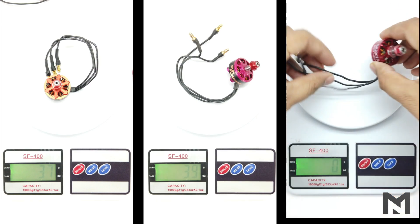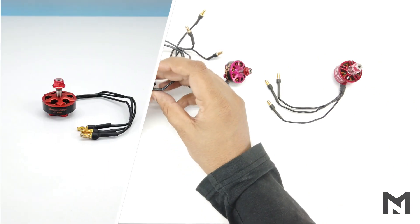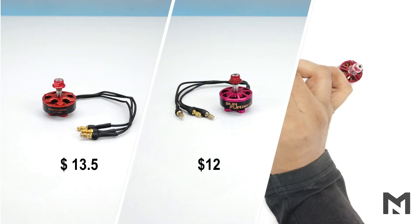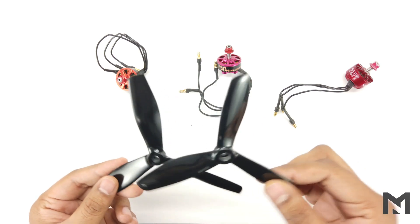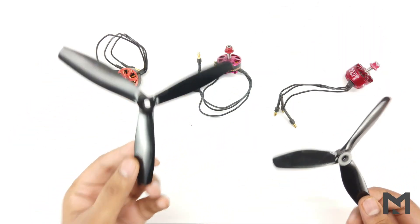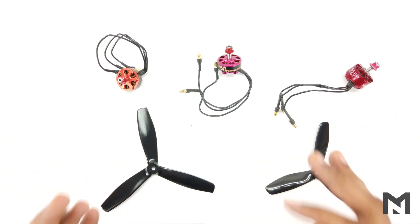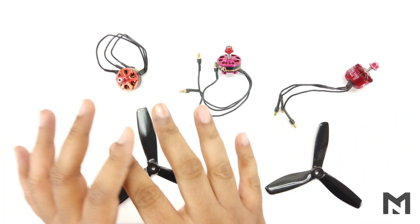The Racer Star motor weighs 42 grams. In terms of price, the Samgook motor is $13.50, the Sunfun motor is $12, and the Racer Star motor is $13.75. I will perform a thrust test of these three motors with 5-inch and 6-inch propellers using 3S and 4S batteries, and verify whether these motors perform the same due to their identical kV rating.